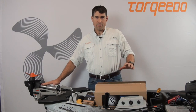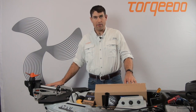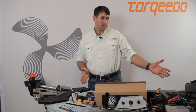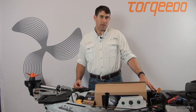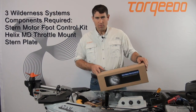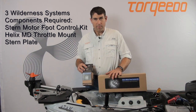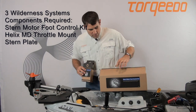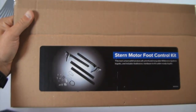What I'd like to show today is how quick and easy the install of this new A mount is, especially on Wilderness Systems kayaks like this Wilderness Systems ATAK 120, but also the Wilderness Systems Radars. Wilderness Systems really makes it easy by providing the right accessories, and there are three I'm going to highlight that make this install very easy. The first is the stern motor foot control kit.